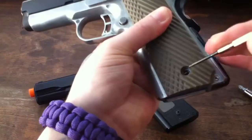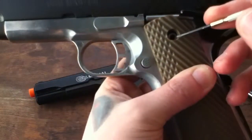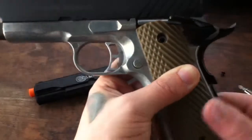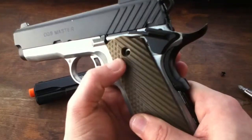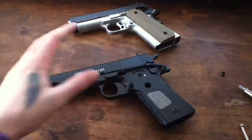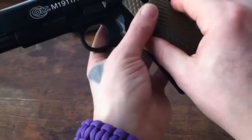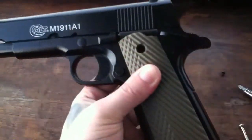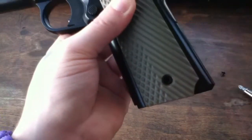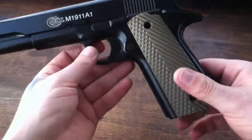Okay, that bottom one lines up perfectly. The top one, on the other hand — that's barely, barely off. So these ones on here are like dead perfect. The bottom one is slightly off, but not enough for it to not work.